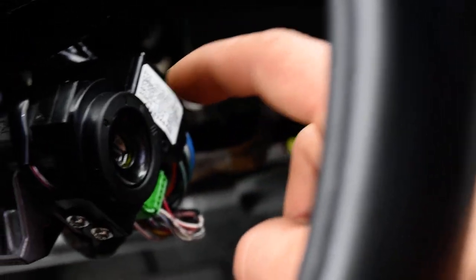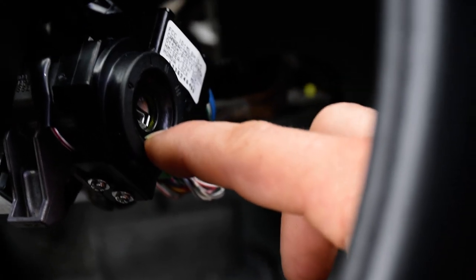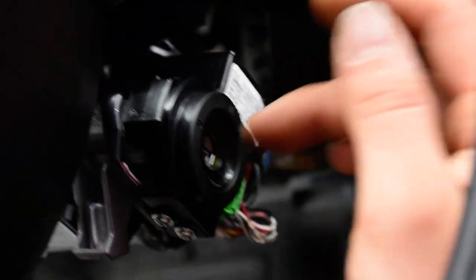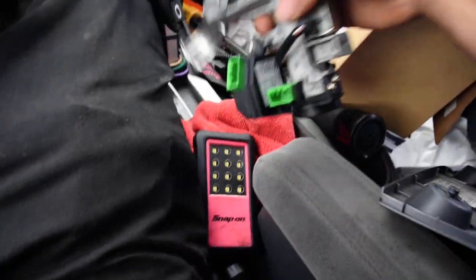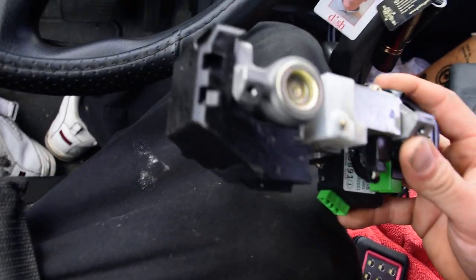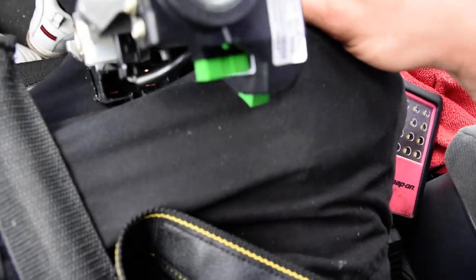Sometimes they sell the ignition lock cylinder separately, but on this 2004 Honda they do not. They sell the ignition lock cylinder and the switch all together as an assembly. It comes looking something like this right here — there's your ignition lock cylinder and the switch is already on it, already basically one assembly.